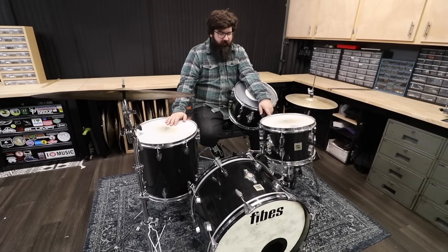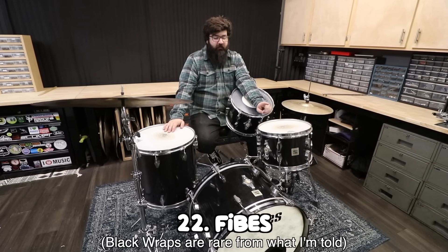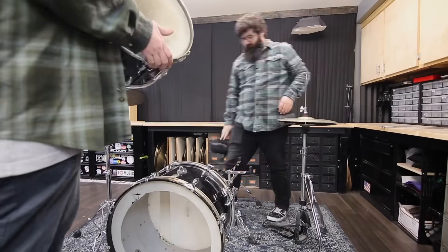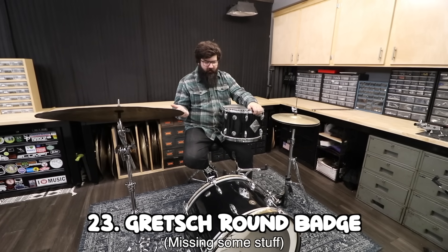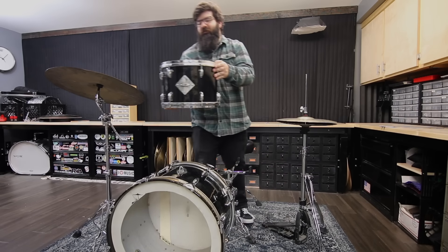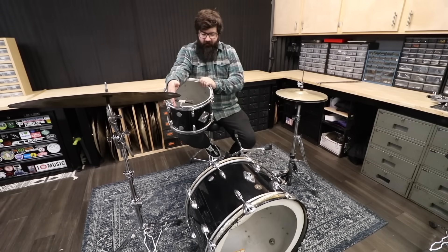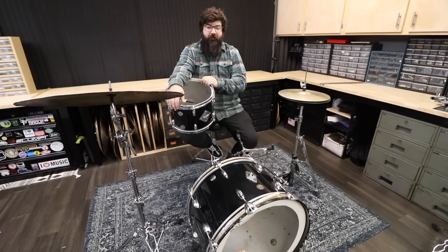And yet another Fibes — this is literally the exact same kit as the other one, except it's black. Next, this is another Gretsch — not in as bad shape as the other one, but the only reason I got it was it was a really good deal. It's missing the floor tom, which is basically impossible to find without spending like four thousand dollars, so I'll probably end up getting rid of this kit.